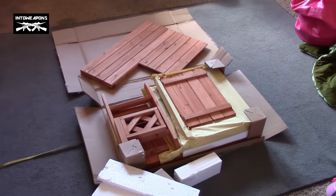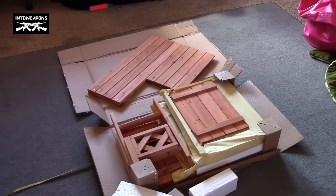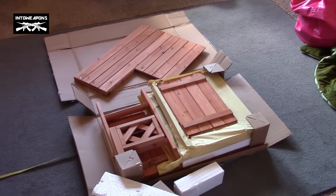I didn't see any reviews online of this thing and I had a hard time finding the dimensions and what it looked like in person, minus some stock review pictures. So I thought I'd just do a quick video.